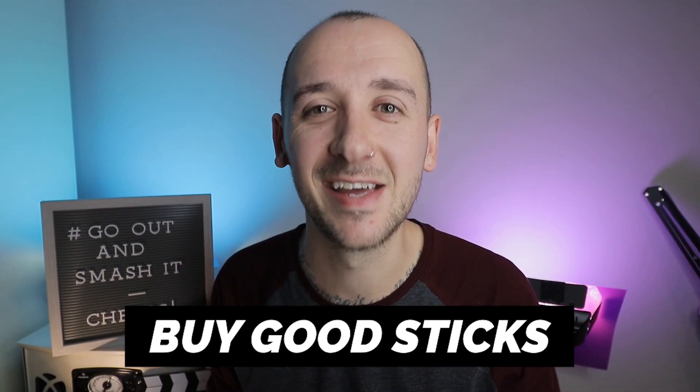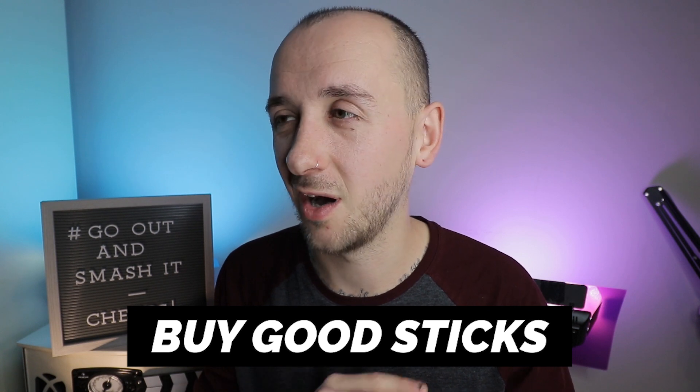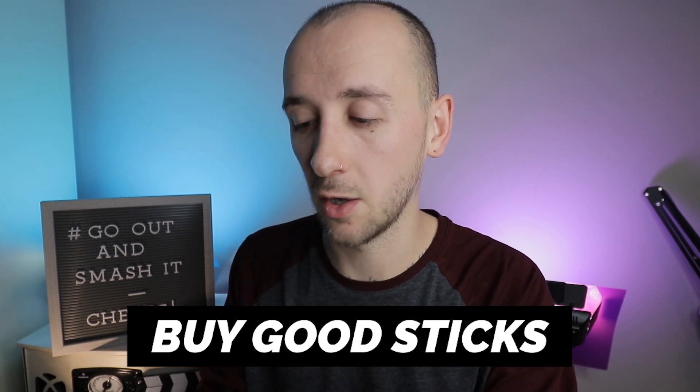Tip number one: don't buy cheap drumsticks. The cheap drumsticks are just not made very well and they don't weigh the same. Plus the wood quality isn't as good, so they're going to chip away faster and they won't last as long. You'll probably end up spending the same amount of money on them as you would buying a decent pair of drumsticks that would last twice as long. So just cut out the middleman and buy decent drumsticks.